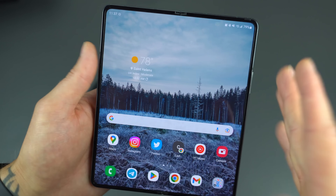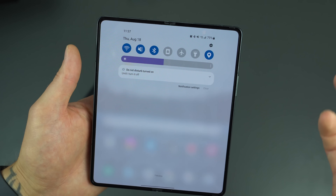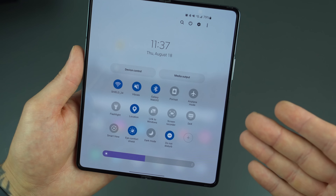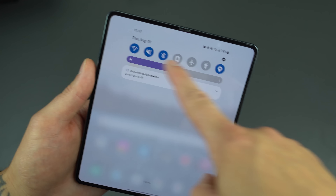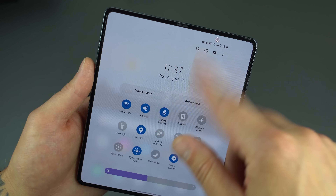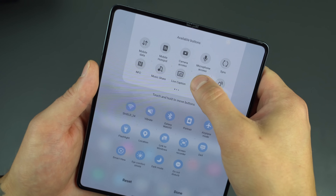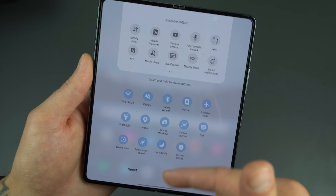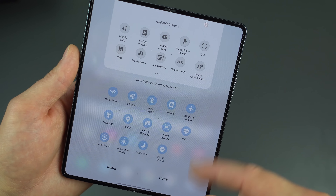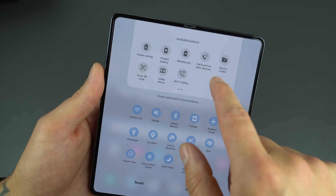On the home screen, swiping down gives you quick access to system toggles — a major Android feature. Scroll down again to see the full page. I recommend customizing the top row of toggle icons for quick access to what you use most. To do that, scroll down, hit the three-dot menu, go to Edit Buttons, and drag and drop whatever system toggles you want. I've got Wi-Fi, Bluetooth, airplane mode, Do Not Disturb, and more set up.